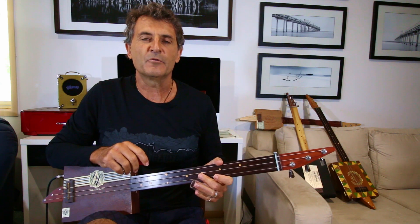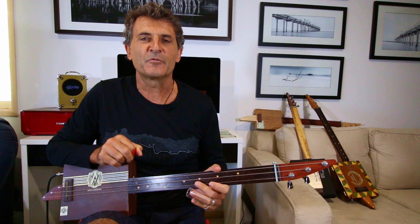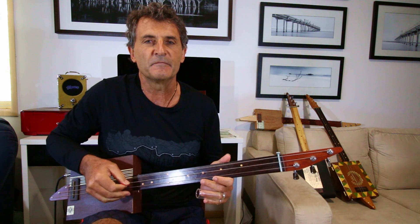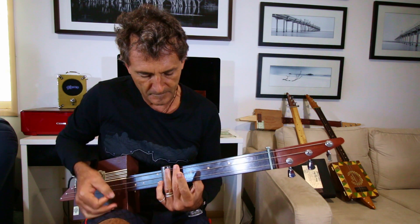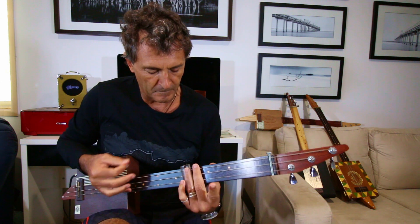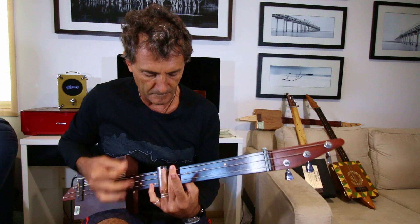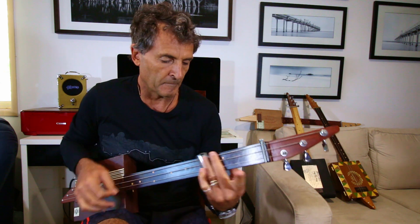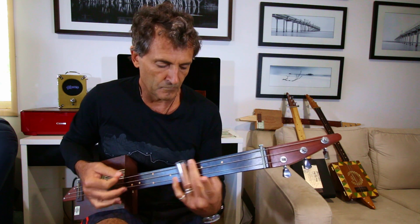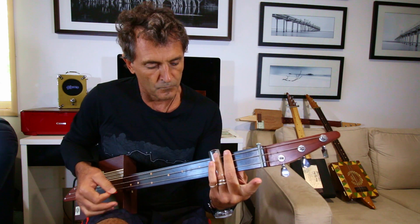Hey guys, welcome to the channel. Today we're going to look at One Way or Another by Blondie. I'm in the tuning of D, which is D, A, and D.